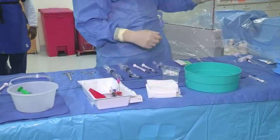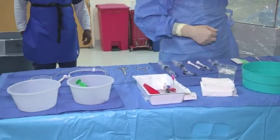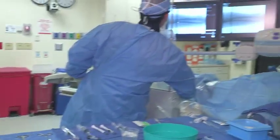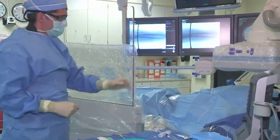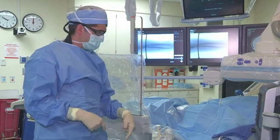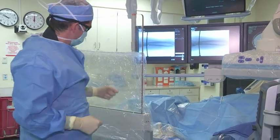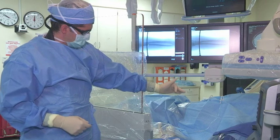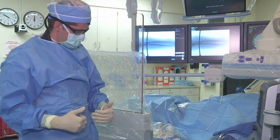Before we get started, I always like to have the patient's arm already in the screen. As you can see there, we have the patient's arm positioned, x-ray pedal next to my foot, ultrasound is ready, and we have the shield between the source of radiation and us.